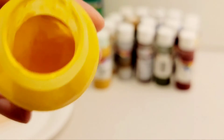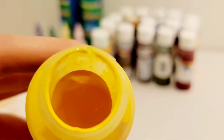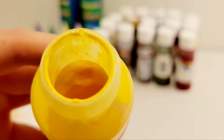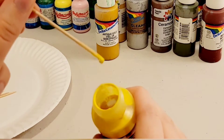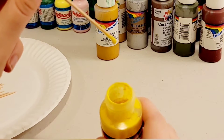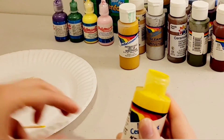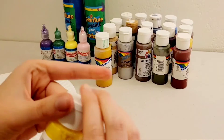Look at that. Can you see that? I guess it's separated. Let's shake before using it. Okay, let's try again.